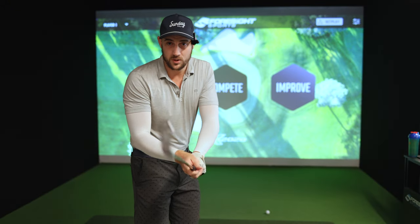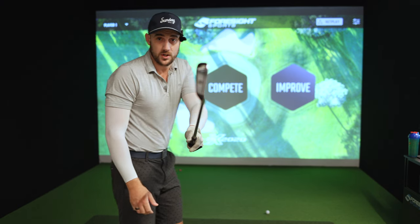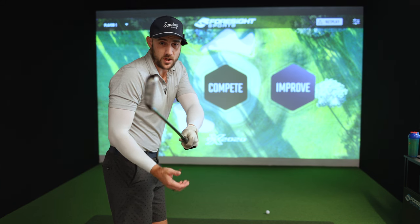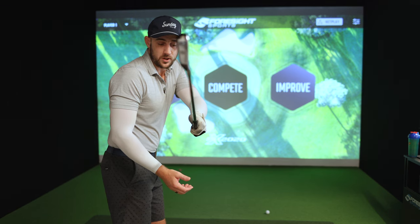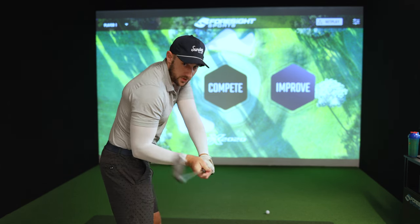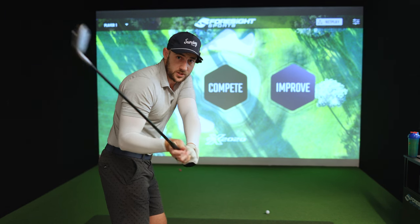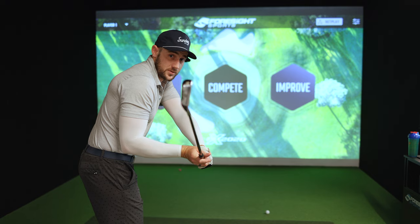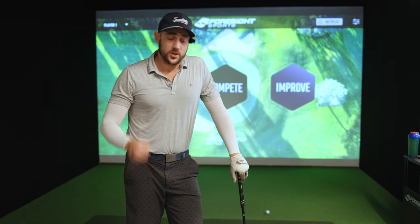That shot makes it incredibly difficult to hit a draw unless you're really rolling your wrists. It's no surprise I've had a lot of trouble as I've gone up through the bag — from seven iron doing it a little, six iron doing it more, and driver doing it a lot. So what's the fix? If I just move my thumb from the top to just resting on the inside, you can see the clubface stays square. I actually have to move my wrists deliberately to open that clubface. Thumb on top: opens the clubface. Thumb to the side: stays square and it's still just as comfortable.